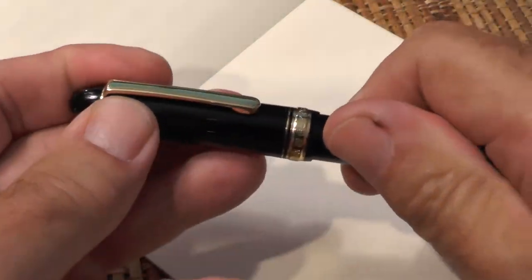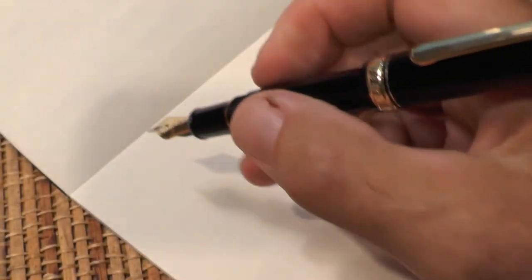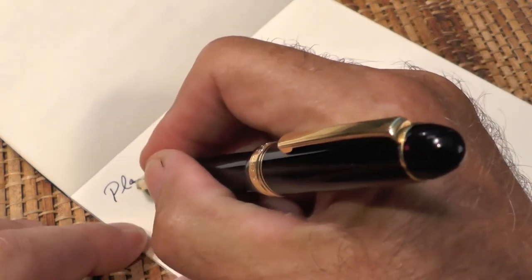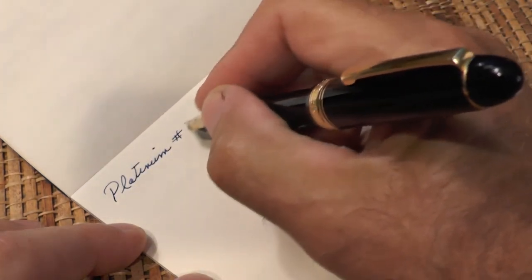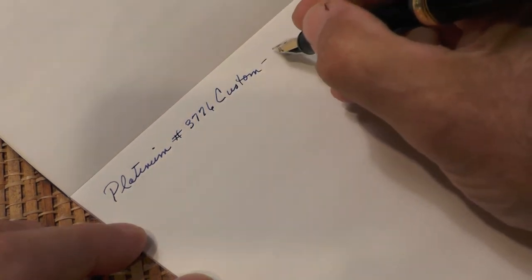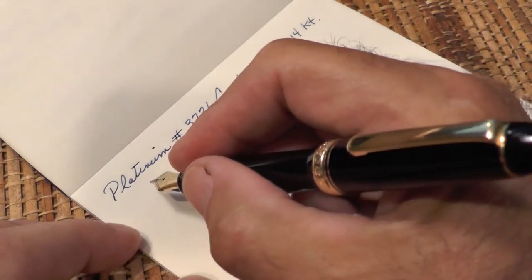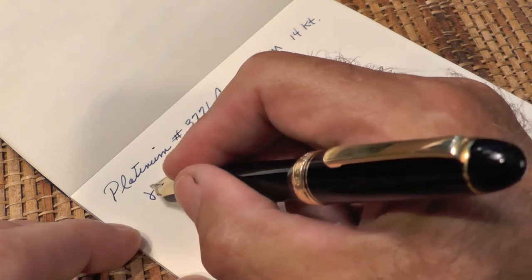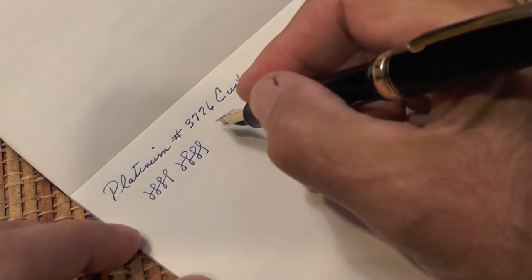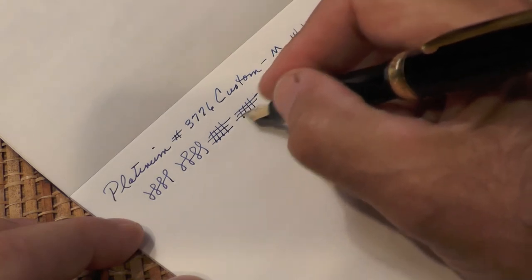Now for the writing sample. I generally don't like posting my pens, but this one is so small for my hand that I actually write better with it posted, so I'll do it that way. This is the Platinum 3776 Custom — it has a medium nib and it's 14 karat gold. The ink I'm using is just the standard Platinum ink cartridge that came with it. You might hear some feedback — the microphone is on me, not on the table. I originally wanted a fine nib, but this is medium and I think I like it maybe better.